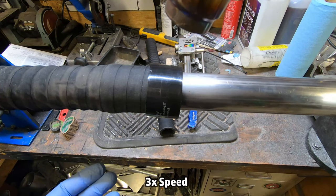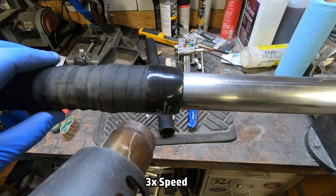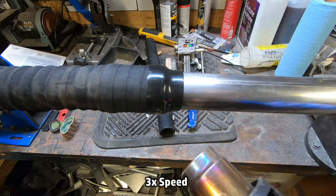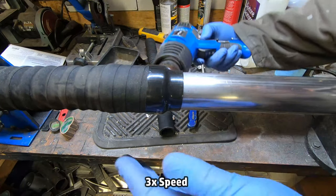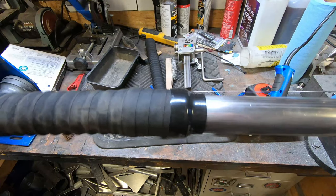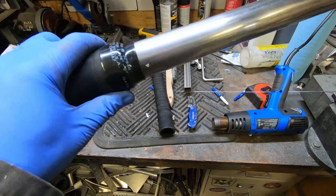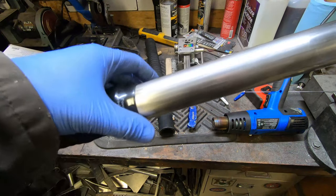It uses a heat gun to shrink. That should do it — that should basically be a permanent thing. These aren't reusable; to take it off you have to cut it with a blade. So hopefully I don't have to take that off.